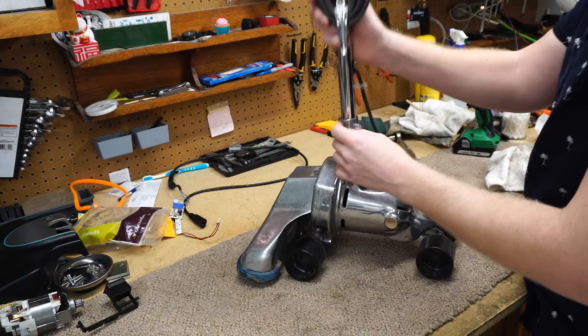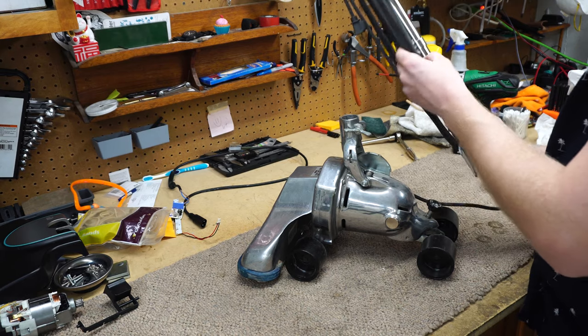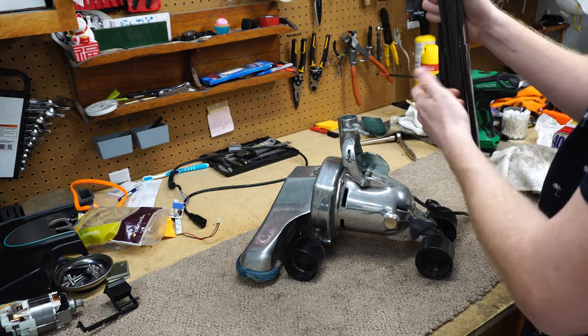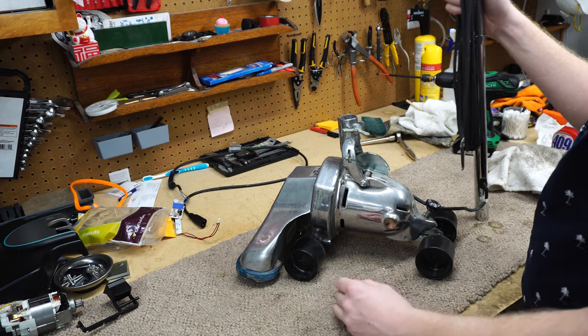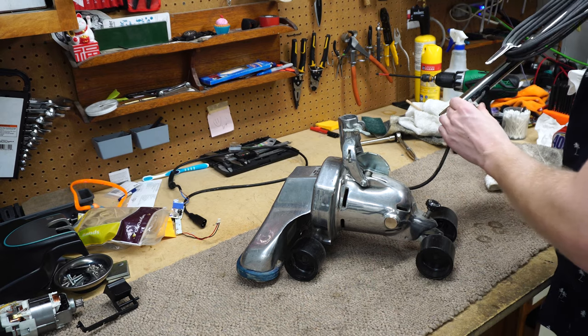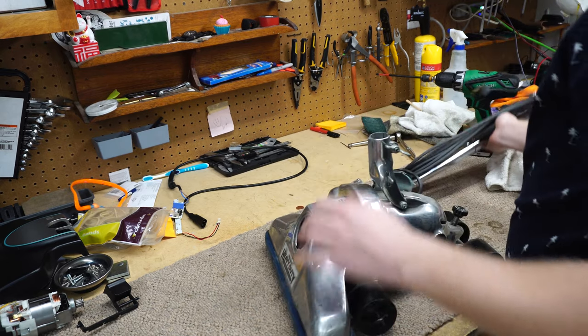These older ones have thumb screws — they weren't put together with a screwdriver. The newer ones have something like sanitary screws and they come loose and have to be put back together. This machine is meant to be serviced; that's kind of the cool thing about it.